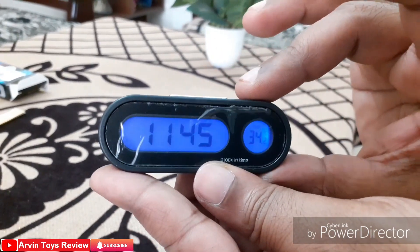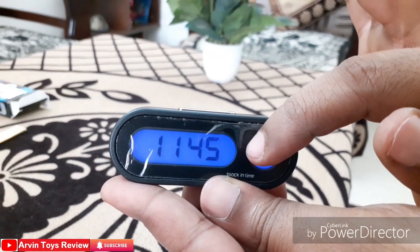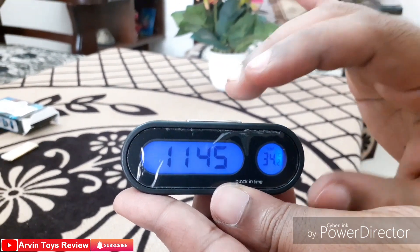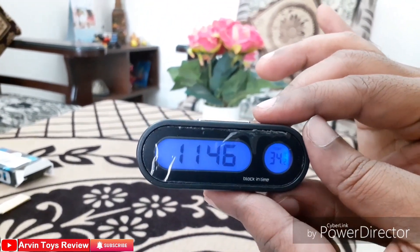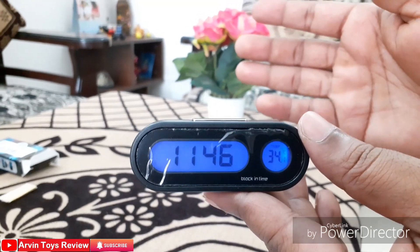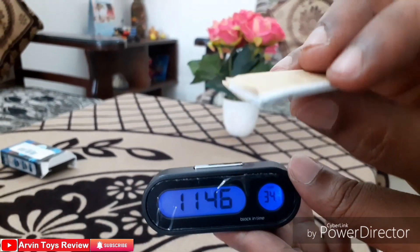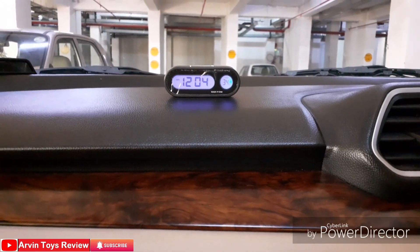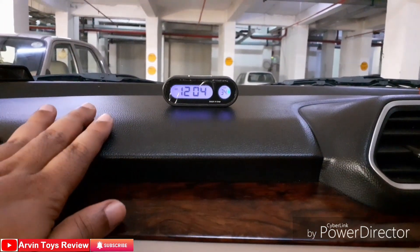This is a handy and very beautiful product. Even in daylight, the display contrast is quite prominent and very easily viewable. To install the clock on your table or car dashboard, you use the double-sided tape. We have installed it on the dashboard of the car. In daylight, the contrast of this digital clock is perfect and it is very easily viewable.